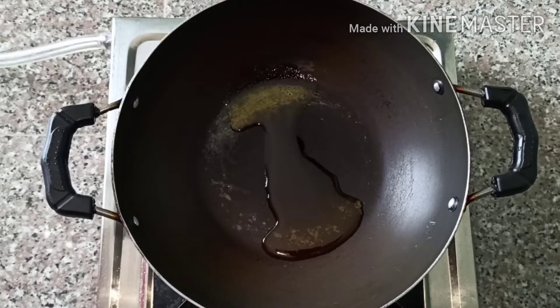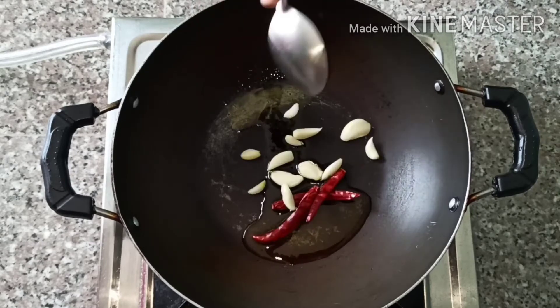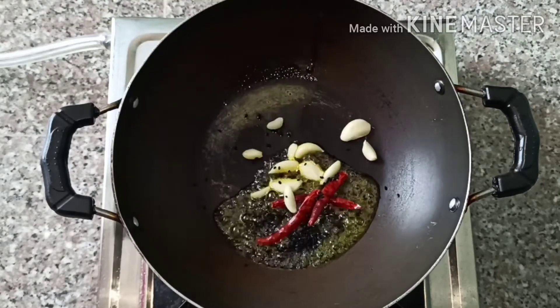You are done. Now add 2 tablespoons of mustard oil, add 2 dry red chilies, some garlic cloves, and 1 tablespoon of cumin.